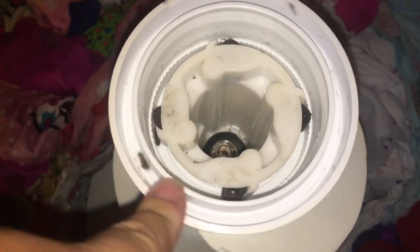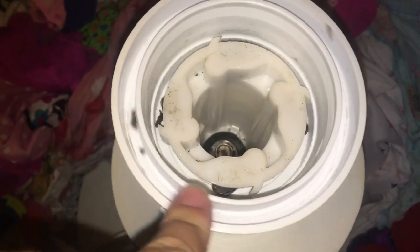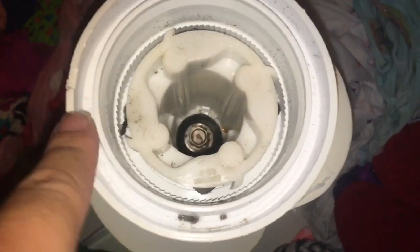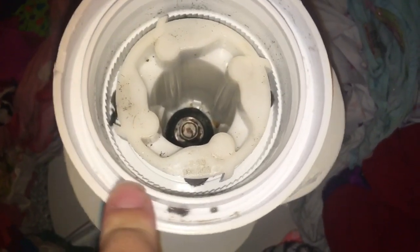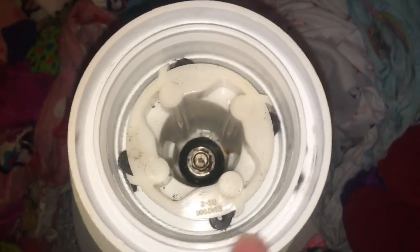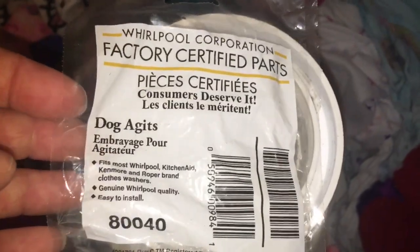After doing some research we found out that — I don't know the official term — but the frog legs are bad. You see these black things here that basically grab onto the teeth? Those are bad and you can even see right here how this one's falling apart. We called down to a used washer and dryer place around us and they said they call them frog legs. So we bought them — these are $9.99. There are four of them and supposedly this will fix the issue.